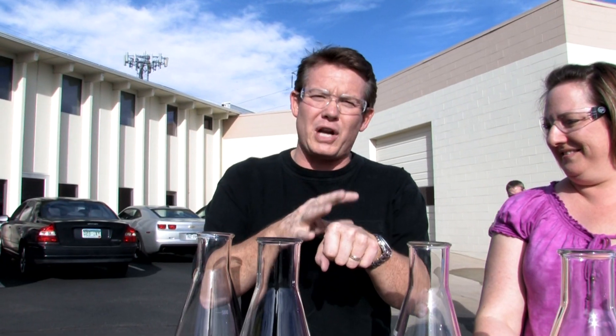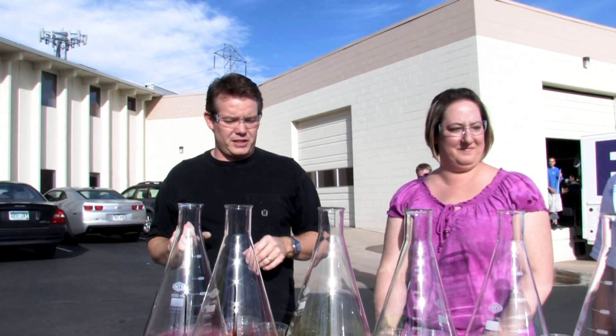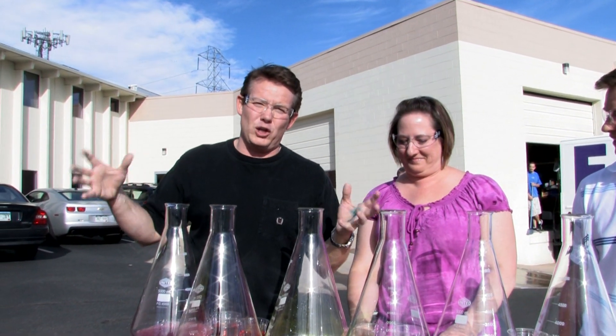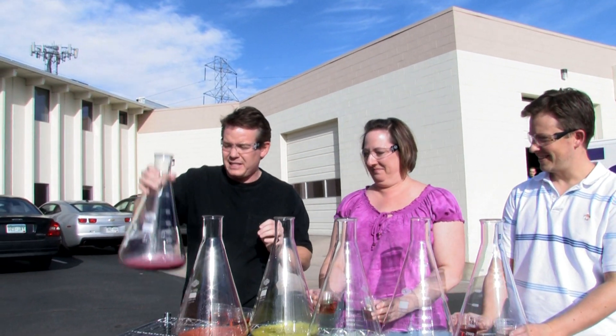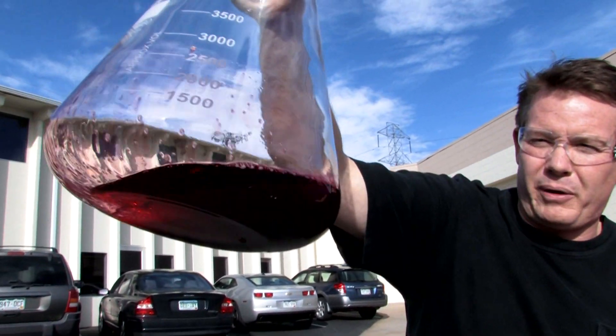You know when you were little and mom would put a little hydrogen peroxide on a cut? It was perfect because it produced oxygen, and that was three percent hydrogen peroxide. We have some hydrogen peroxide that happens to be just a little bit stronger in the flasks that you see here. Our catalyst is going to go down inside, and inside here we have hydrogen peroxide, a little bit of soap, and some food coloring.